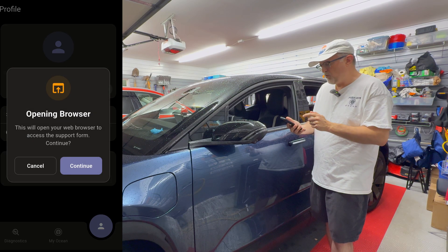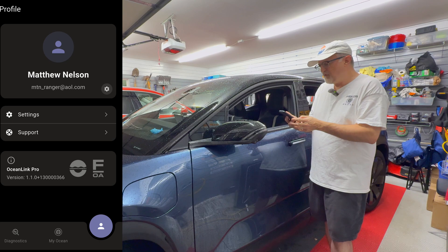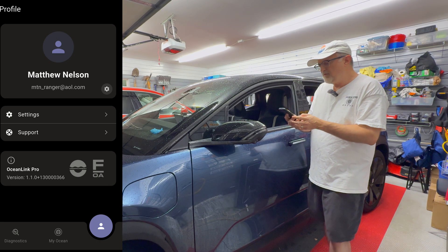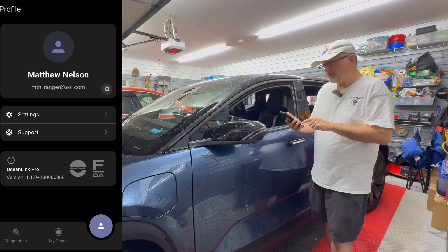There's a support option — you can press continue and that'll open a browser if you need to get support. Down below it shows the version number: 1.1.013000366. And that's about it for this profile section.